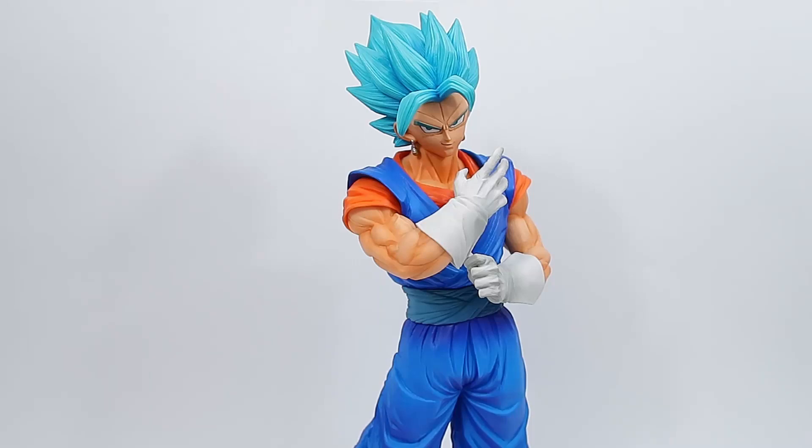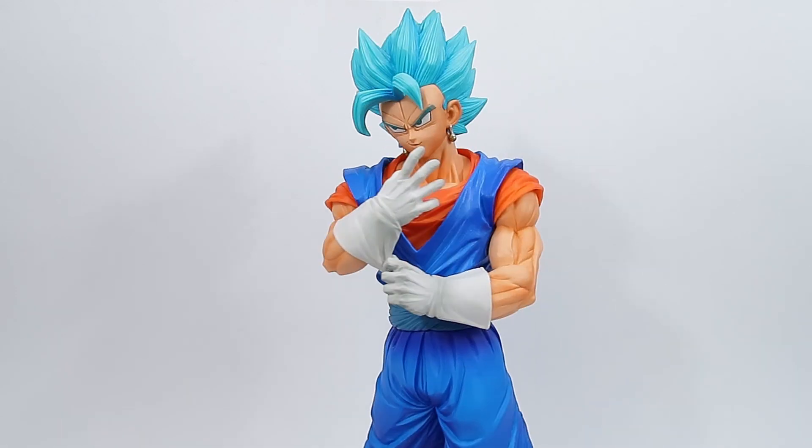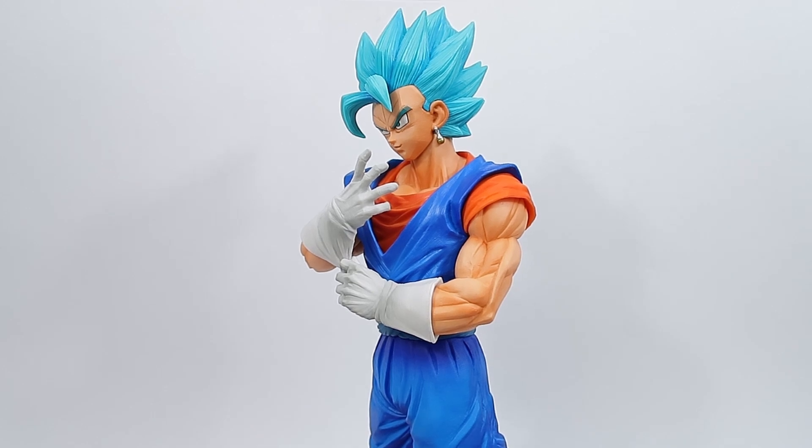Hello fellow collectors and welcome to Gallet Gun Toys. Thank you very much for joining me in today's video. Today we are reviewing the brand new Ichiban Kuji Masterlize Super Saiyan Blue Vegito. Absolutely amazing figure — straight off the bat when I first unboxed this figure for you guys in my unboxing video, I was so blown away with this guy. He is just amazing.